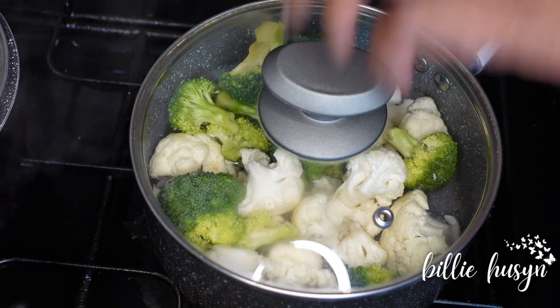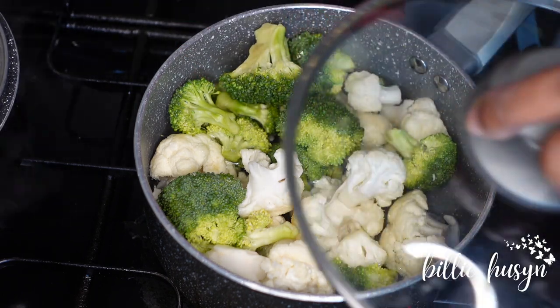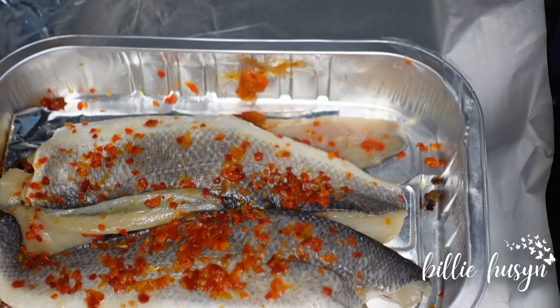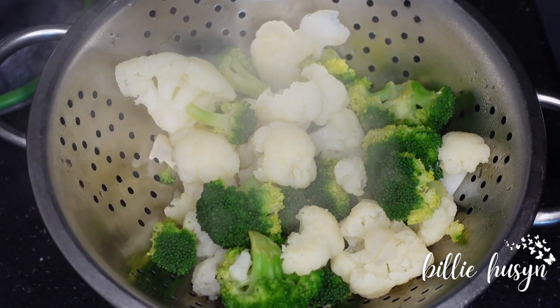I'm going to season it with salt. Here is my sea bass — it has been marinated with some pepper as well as garlic. I'm going to put this in the oven to grill for about 15 minutes.